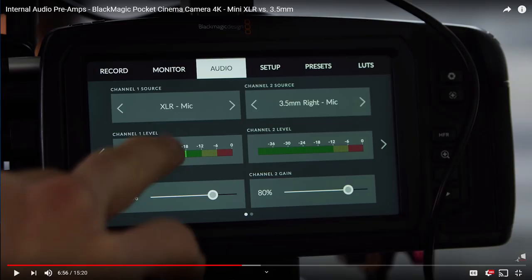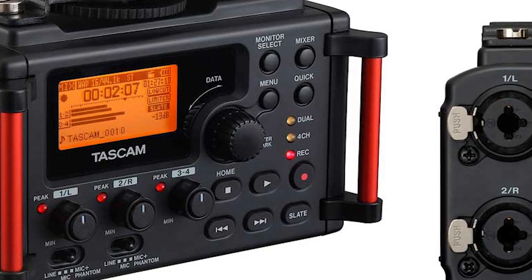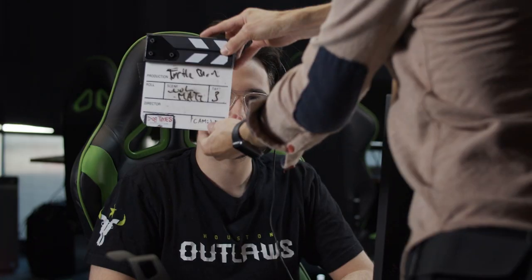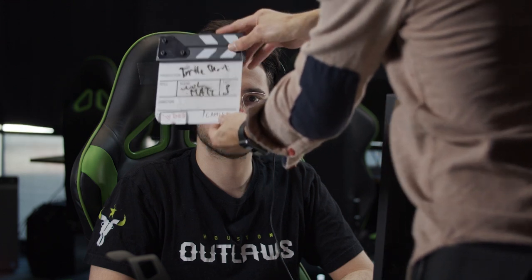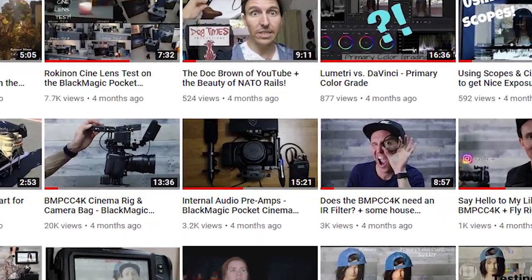If you're new here, welcome, and I encourage you to hit that subscribe button. In the past I've done a video showing how to get good clean audio into the Pocket 4K using the Tascam DR60D Mark II. However, that is a good little mixer but it is kind of cumbersome — not really feasible in a run-and-gun situation. I do like to use that Tascam when I'm doing dual audio, meaning recording audio separately from the video. I'll leave a link down in the description below.